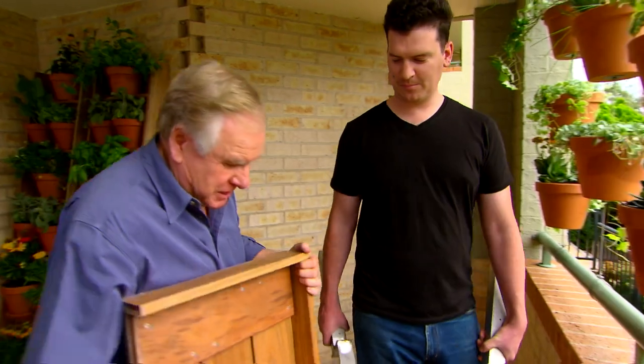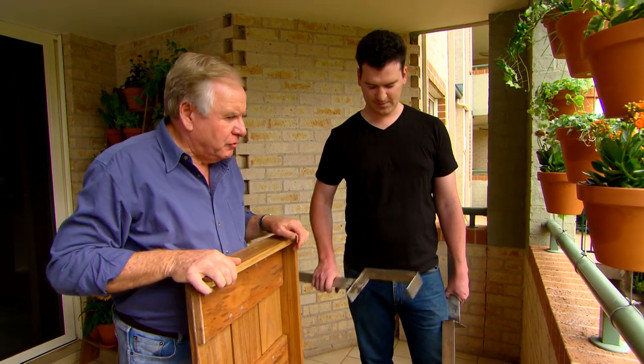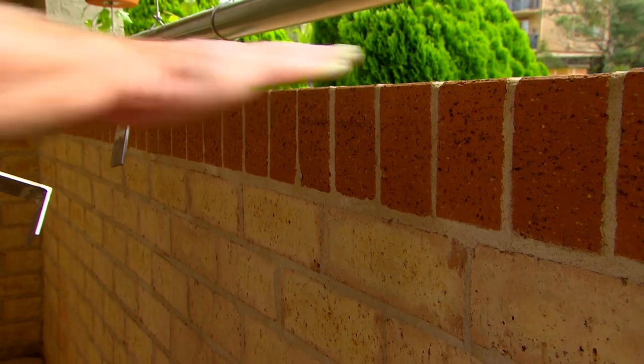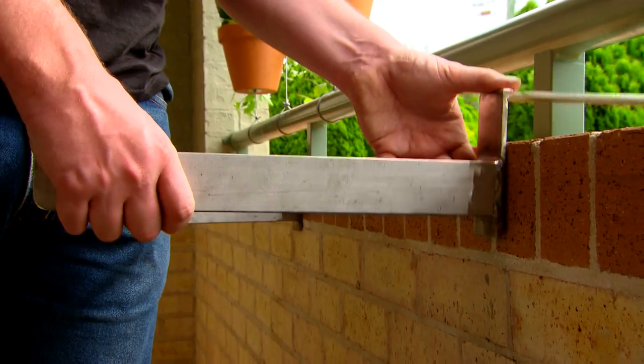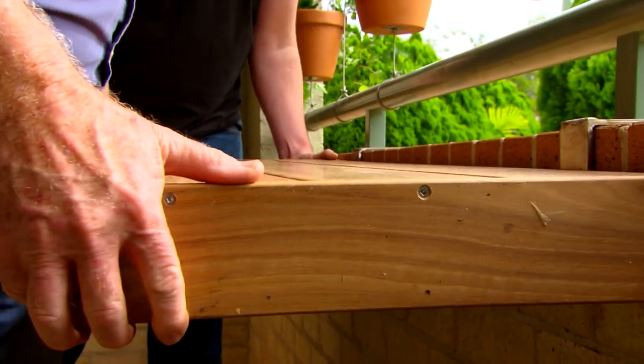Now, for our last project, we wanted a breakfast nook just here. I didn't want legs on a little table taking up more space, but I heard you're a boilermaker and a welder — how good's that? You've made up a couple of brackets for me. Now, you can put little angle brackets on here, but these are even better — stronger. If you can put those up, we can put our little table on your brackets.